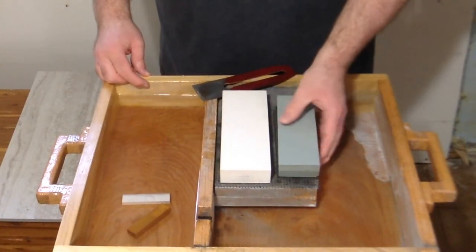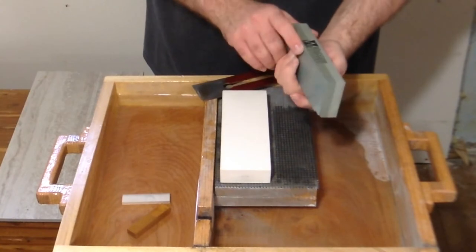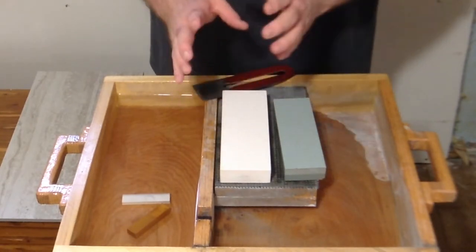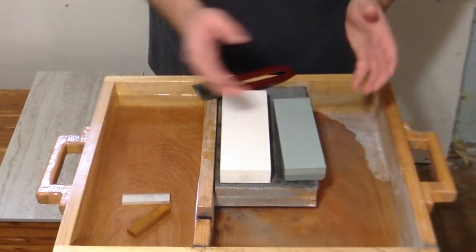In today's video I'm going to be doing a comparison between a cheap budget stone — in this case a Whetstone Cutlery — to a C-Rex. So you can know if you want to upgrade and get more of a name brand stone, or if a budget stone is good enough for you.